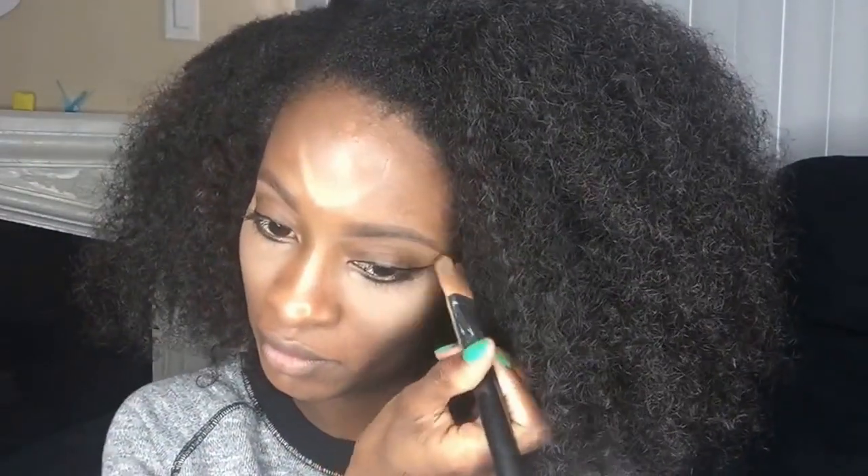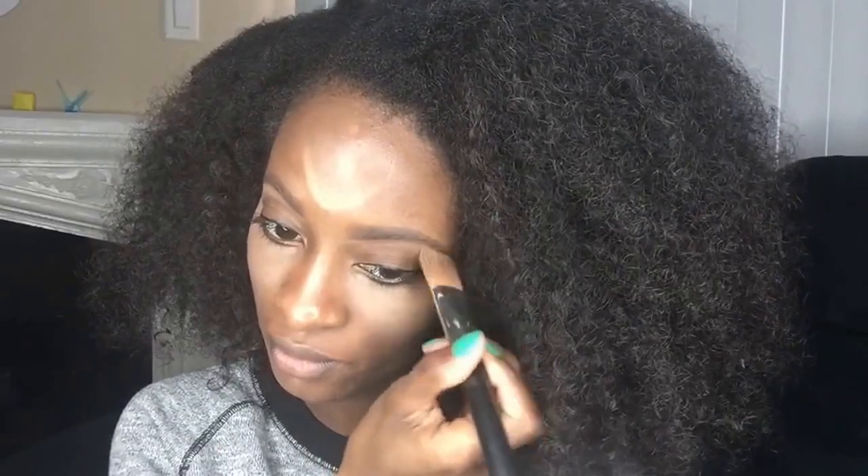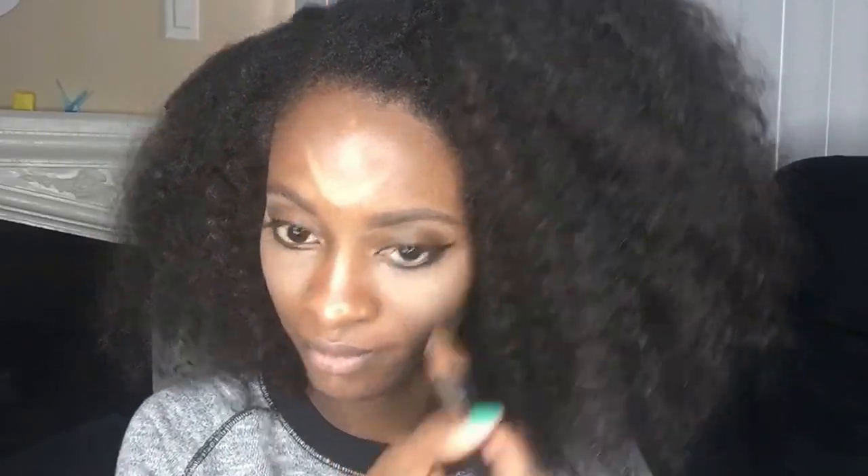Then I take number two, which is actually a highlight with glitter in it, and I just do it underneath my eyebrows because I love some glitter and it's really pretty. You might not be able to tell in this video but in person it's really pretty.